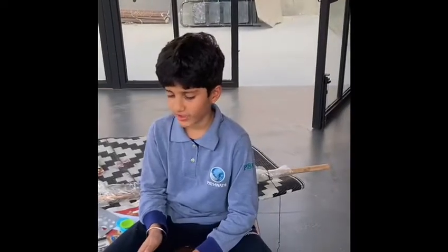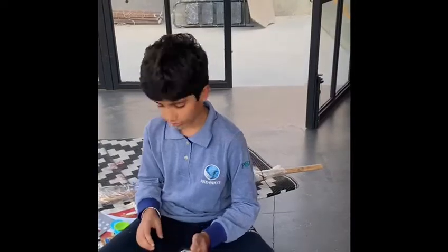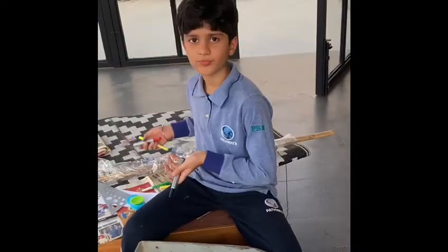Hello everyone. Today I am going to make a really nice art piece. All you need is a pot screen and a piece of paper. You will have paint and markers — we have colors.